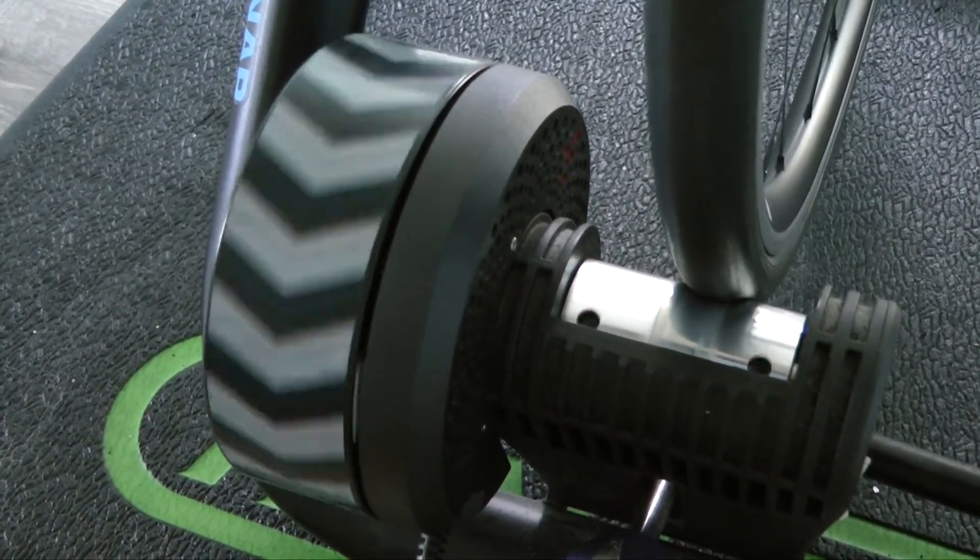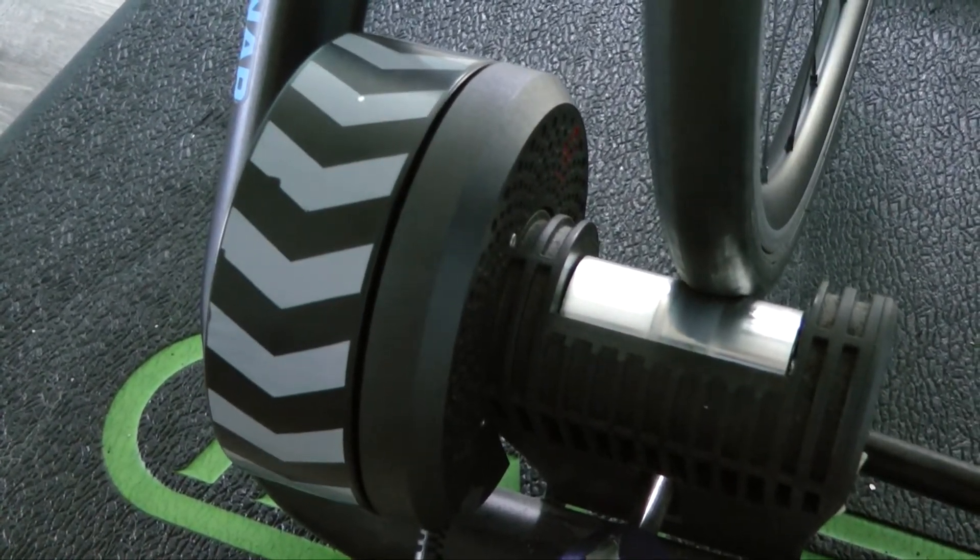I ride a lot. I've had over 20,000 miles on Zwift alone, plus a few other things. The Kickr Snap has been very reliable and very good. It's one of the original or second-gen ones. I've had it since 2017 — that's when I started riding on Zwift. I'm very happy with the unit, but I also don't want to go buy another one.